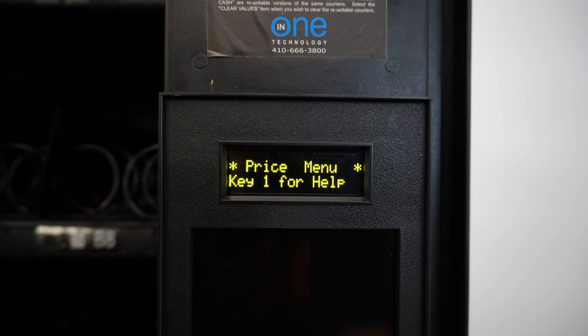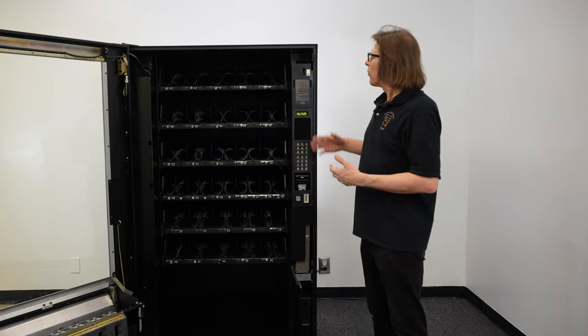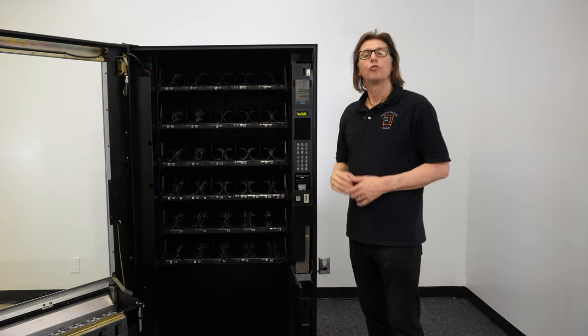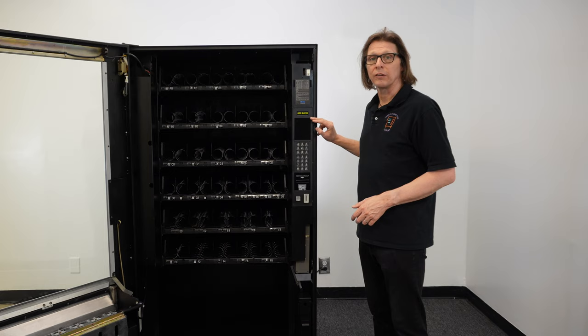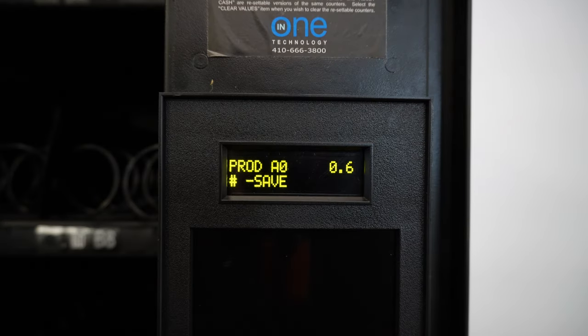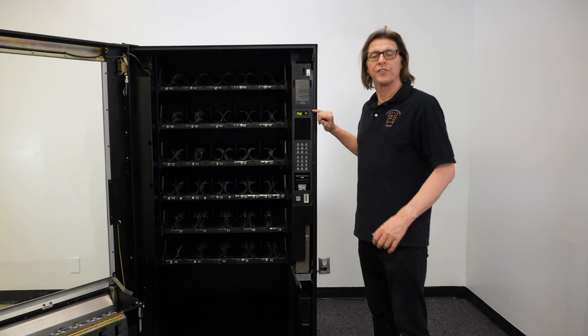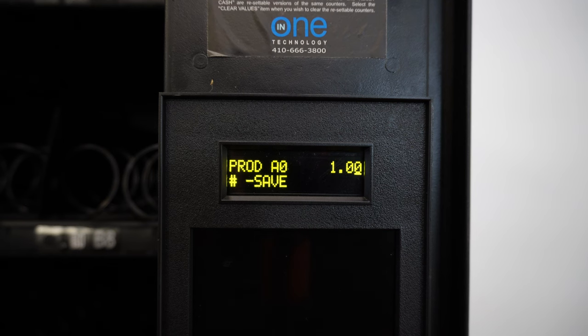I'm going to navigate down until I find the first option, which is single product. Here we have a blinking S for single product, indicating this is the area I'm at if I press the execute key. So at this point we can set the price for a single product. I'm going to set the price for A0 to $1. I hit execute and it says "enter a selection." I key in A0 and here it's currently set for 60 cents. I'm going to key in $1 — I hit 100 — and here it tells me on the screen to press the pound key to save.